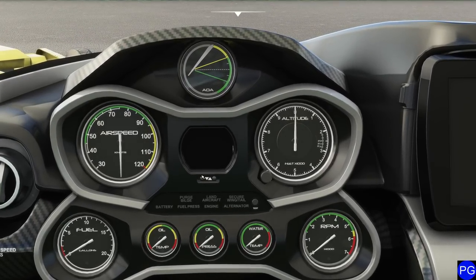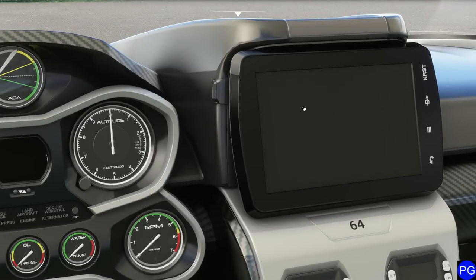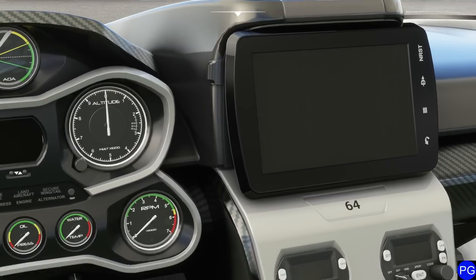You'll also notice that as far as precision instrumentation goes, our altitude indicator doesn't have a hundreds-foot reading. Notice we have an AOA indicator and lift reserve indicators. Notice a lot of our needles remind you of something that probably came off of a Porsche. It's a little different. We do have a nice digital display in the middle, which is super handy for us.